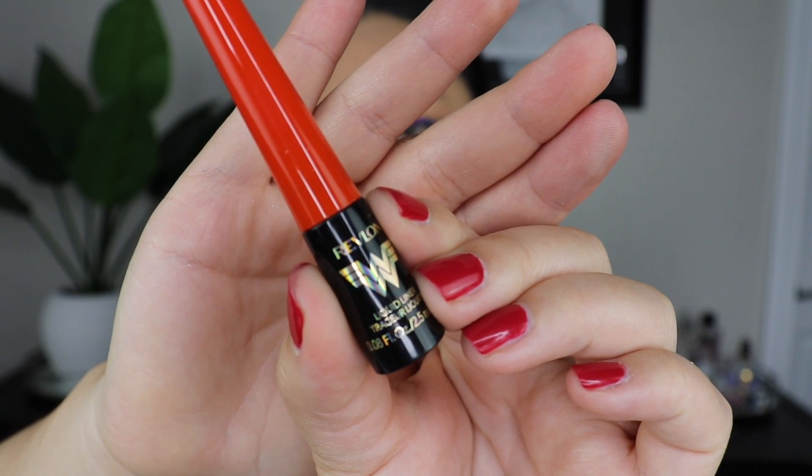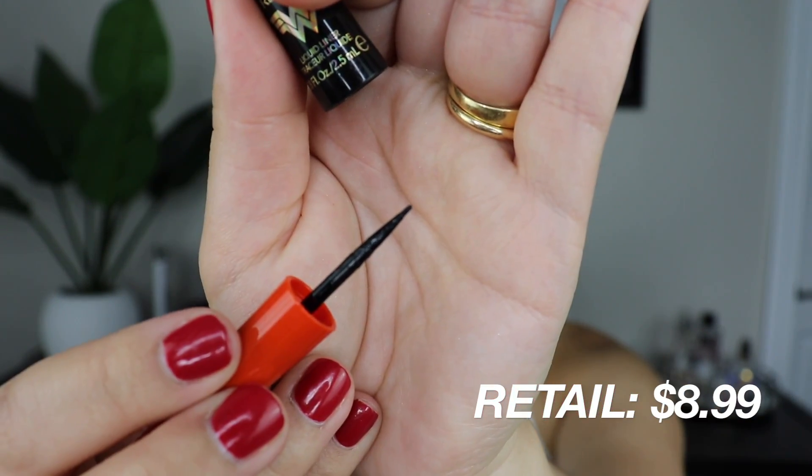The next product we have is the eyeliner. This is an ultra black liquid liner that glides on evenly and has a glossy high-shine finish. Because I already have eyeliner on my eyes right now I'm not going to use this, and I personally don't like high-shine glossy eyeliners. Now I just have a few other items, so I'm going to finish off the face and then we'll get into the other products.